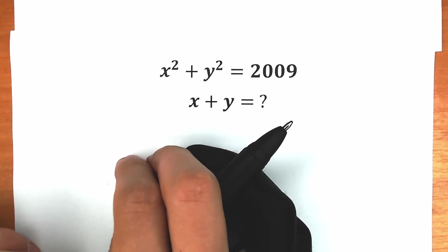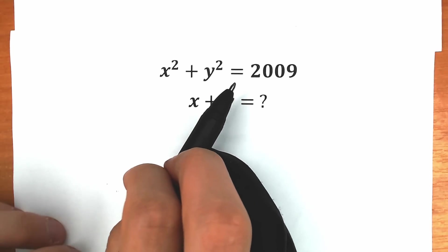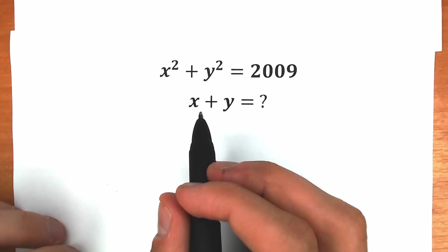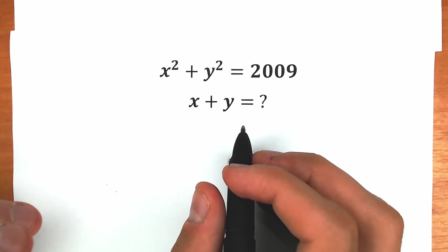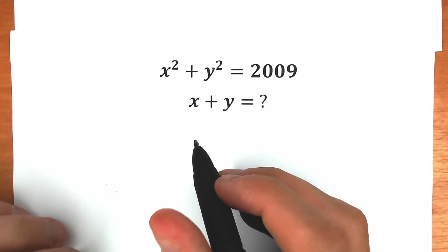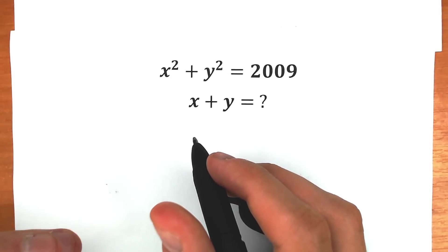Hello everyone! Happy to see you here on my channel Higher Mathematics. Today we have a really interesting question: x squared plus y squared equal to 2009, and we need to find the sum x plus y. You can pause the video and try to solve this challenge right now by yourself. You can also write your suggestion down in the comment section — we will check our answers here in just three minutes. It will be really interesting to check our algebra skills.